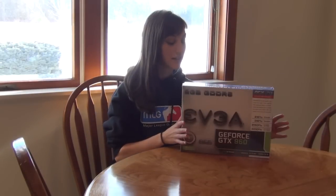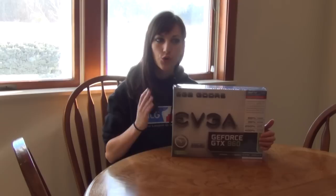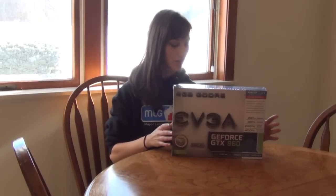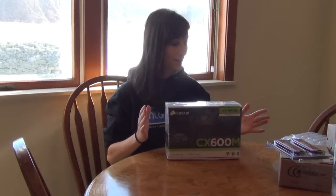Here we have our EVGA graphics card — it is the GTX 960 model. Originally we were going with the 750 Ti, but last minute Pat told me not to go with it. He said this one just came out and the price had dropped a bit, so he directed me towards the 960 and we ended up going with it for better performance.